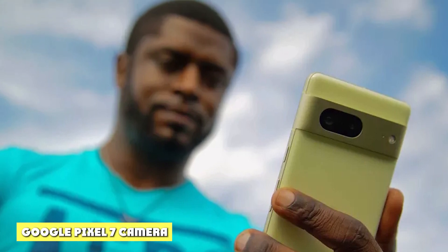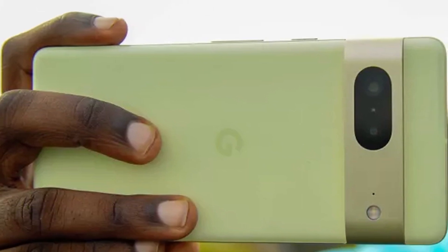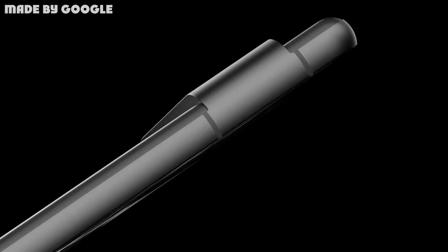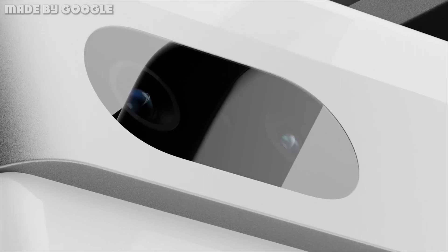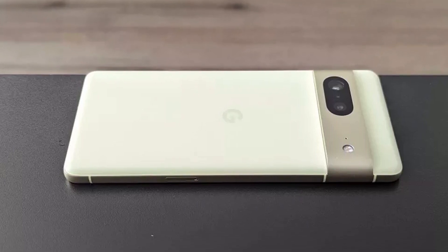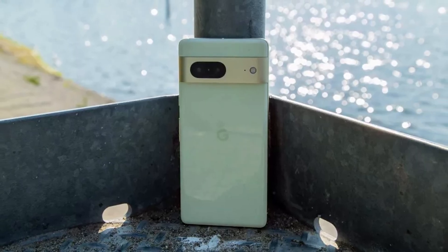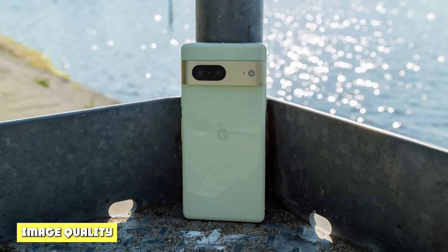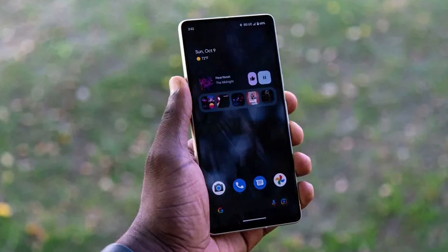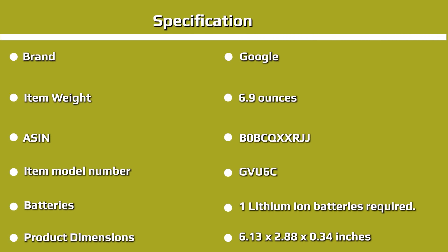Similarly to the Pixel 6 series, the Google Pixel 7 relies on a dual-camera setup consisting of a 50MP wide camera with an f/1.85 aperture — an ever-so-slight update over the Pixel 6's f/1.9 — and an ultra-wide 12MP camera with an f/2.2 aperture. The ultra-wide camera offers a 114-degree field of view, which is still too narrow for our tastes and just a smidgen wider than the regular wide camera, which is much more capable. If possible, I'd usually recommend stepping back and taking a shot with the regular 50MP shooter.